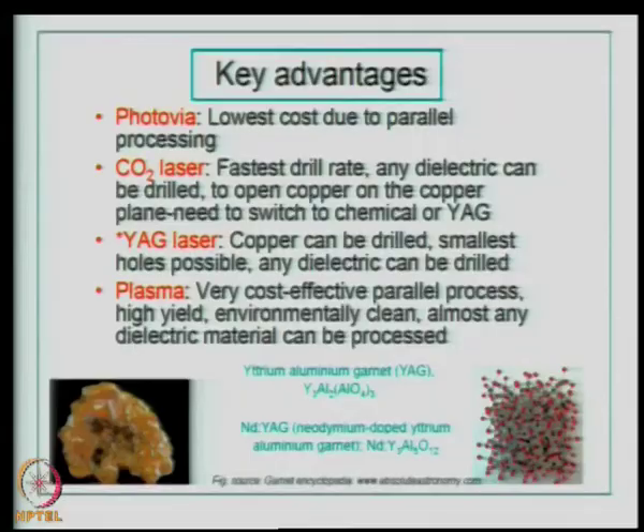Therefore, the substrate should have good thermo-mechanical reliability. Thermo-mechanical reliability is not just applicable to chip-level packaging — it is also very much applicable to board-level packaging issues. In the last class, we discussed interconnect hole formation methods, and we will continue with that. Recall the various methods to drill a via or a micro via.